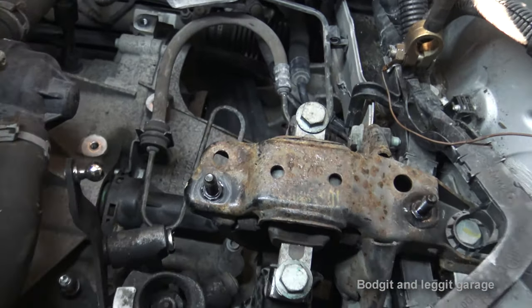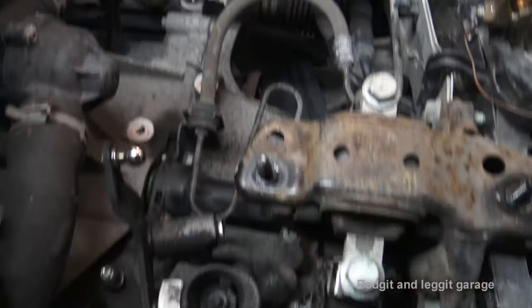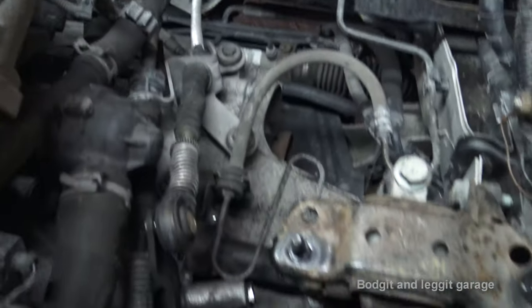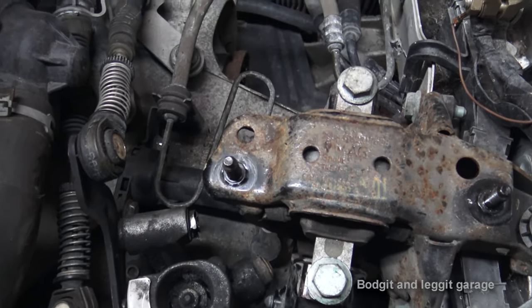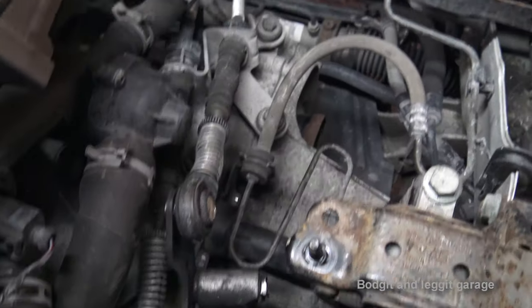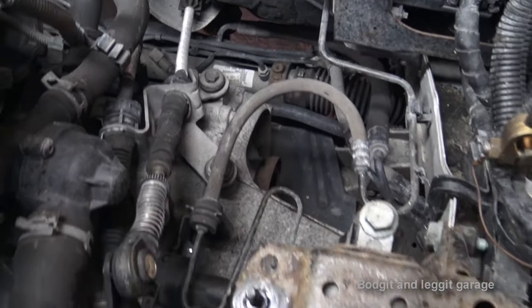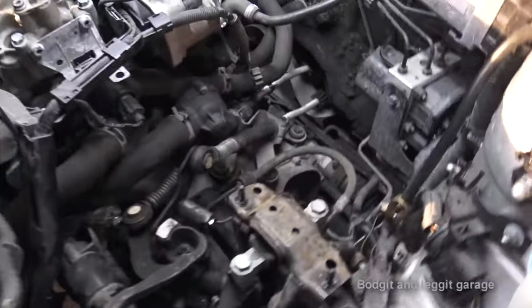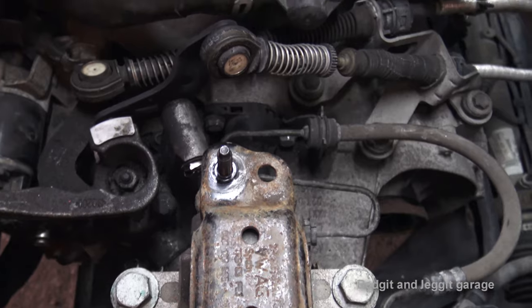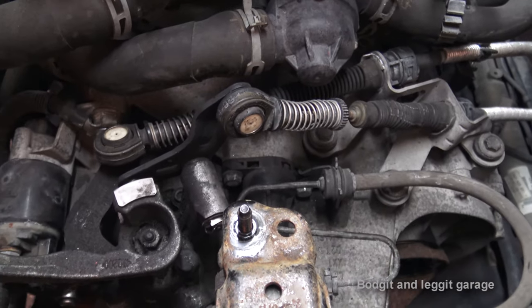Next, I want to put on the gear linkage. You can see the gear linkage here — it bolts onto three holes over there and lays on top of the cylinder we've just put in. I'm going to tighten those bolts. Now is a good time to check your clutch feels okay — make sure it goes through all the gears via the gear linkage cables and does everything it should.